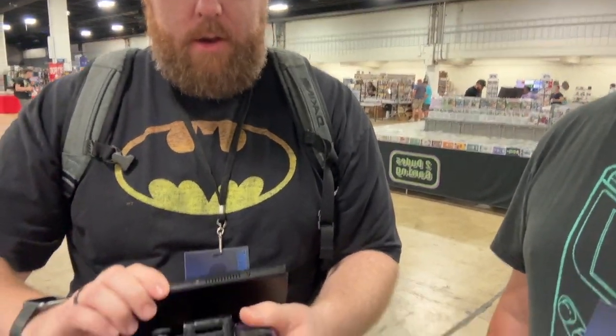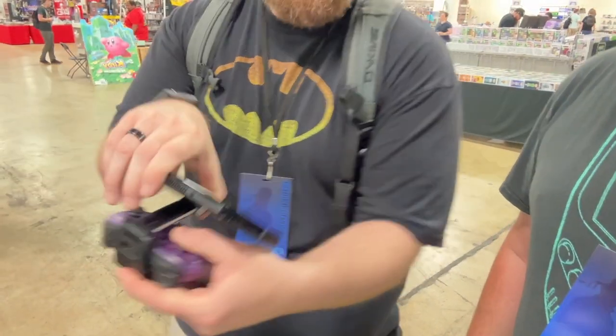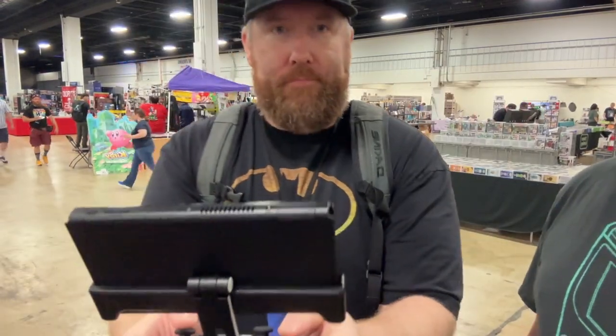Does this open up? It does open up to whatever position you want — just lift it up. Whoa. Look at this. Look at the dynamic action. Yes, that's incredible. So, first thoughts — what do you think about it?